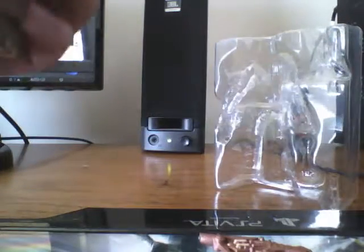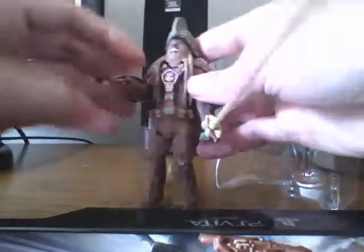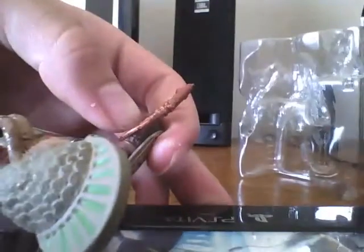The sculpt on this figure is amazing — just the detail, how the hair just kind of cascades down, or whatever — some fancy word for it.